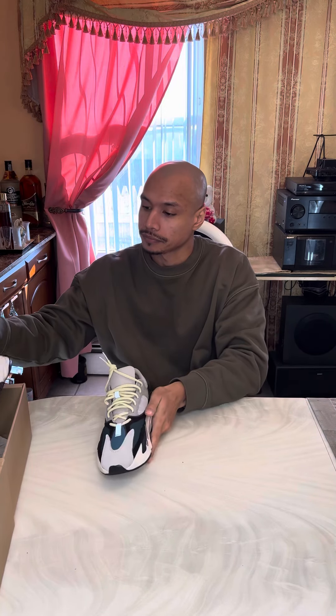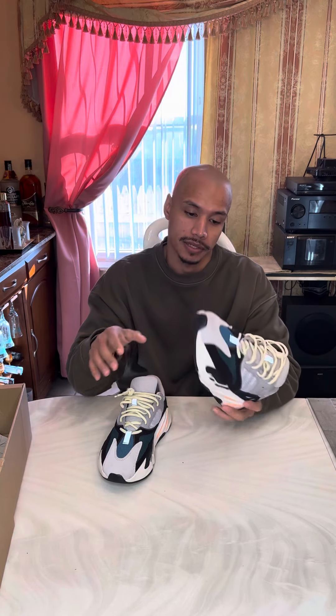This is one of my favorites right here. I'm sure I'll never get rid of them — I'd wear them down to the ground probably. If I ever get a chance to double up on a pair, these are the 700 Wave Runners.